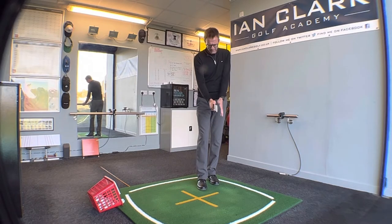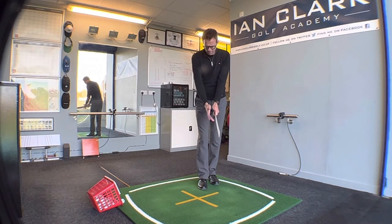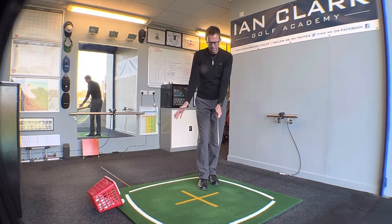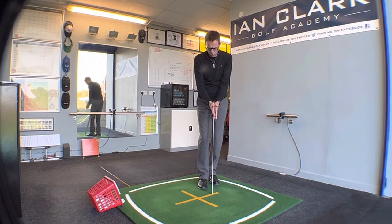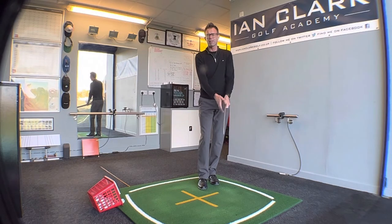Holding the ruler out in front of you, bring that left hand — again for the right-handed players — onto the front side of the handle, then bring the right hand more onto the back side of the handle, so we're not getting underneath. These two palms just face each other when placed on the handle of the club — a nice neutral grip to help us deliver the correct loft.